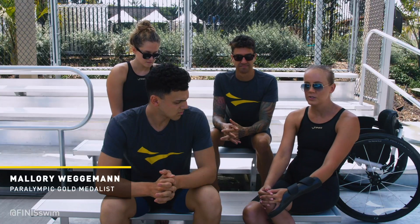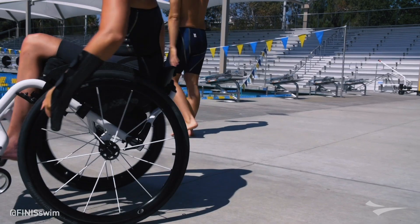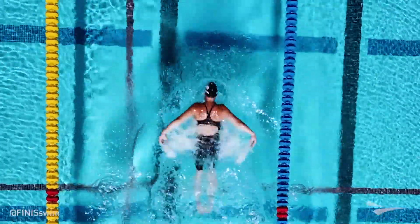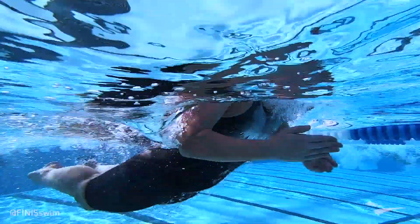For me, I love suits that really hold you in. It's a lot of core stability. Obviously I can't kick, so the legs are hit or miss. But core is a huge piece of it. And as you guys have said, the flexibility of the suit is incredible.